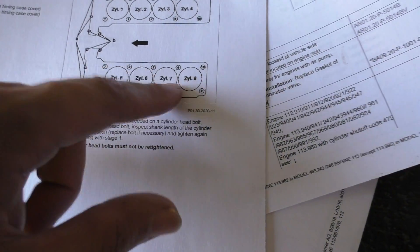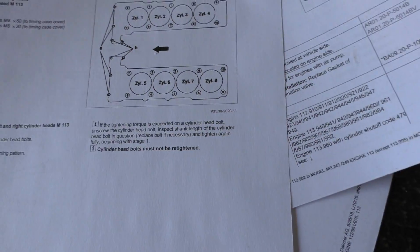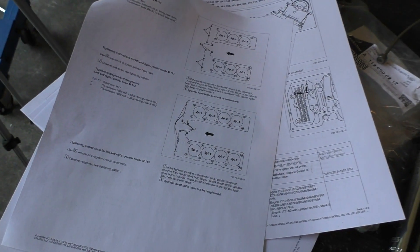The sequence you need to follow for torquing these bolts is on this page — you need to go 1, 2, 3, 4, 5, 6, 7, 8, 9, 10. That's the pattern you need to follow, and I'll show you in just a second how to torque these down.